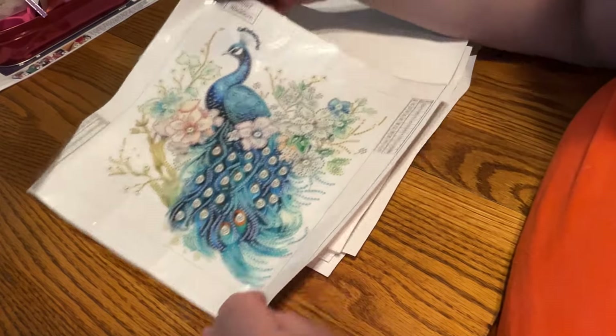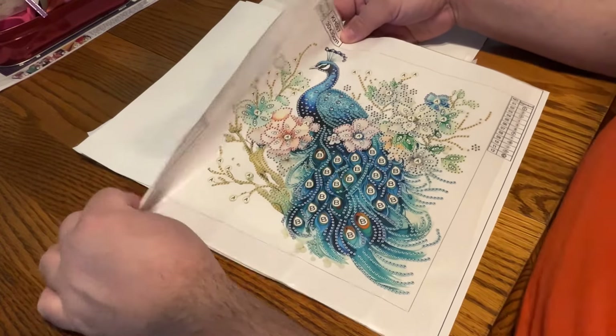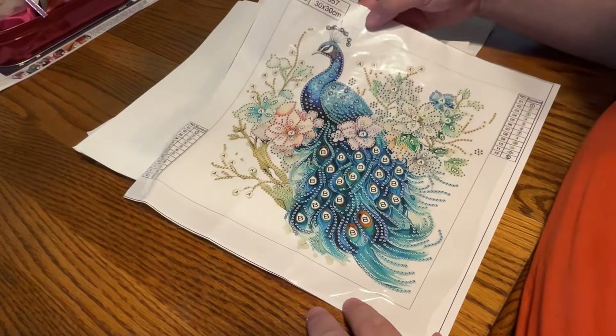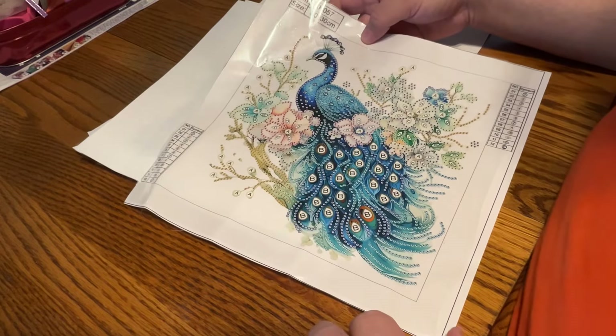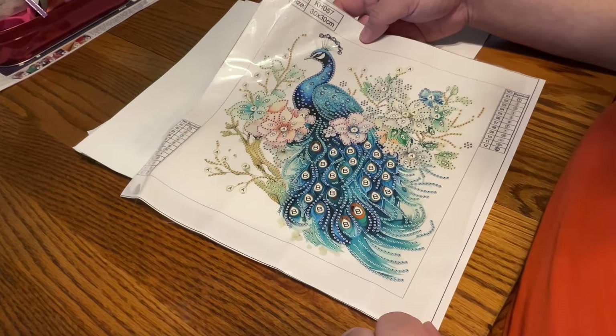First, we have a beautiful peacock. A lot of the budget companies have released tons of new special drills paintings. Go check them out — you'll be able to find something you like, believe me.